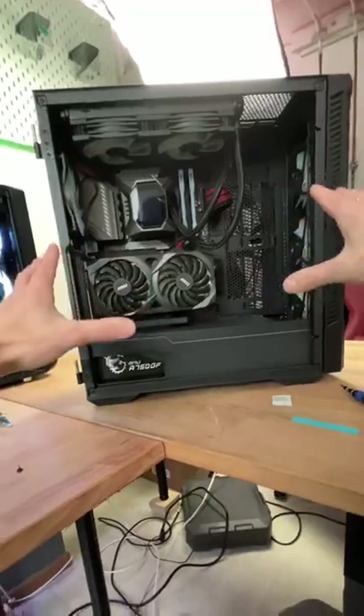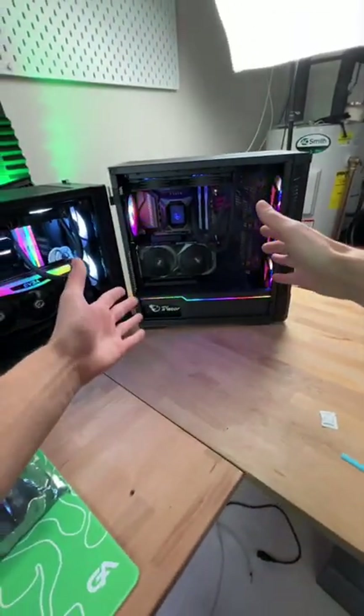Vertical mounting is done. Powered on. Money baby — look at that.